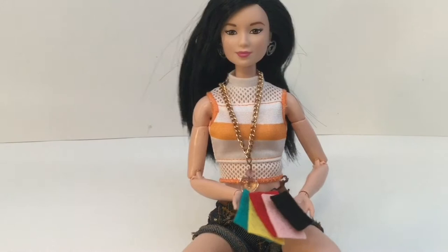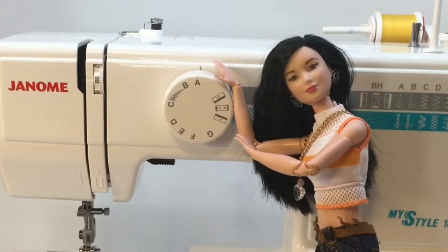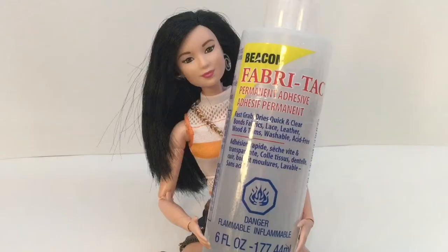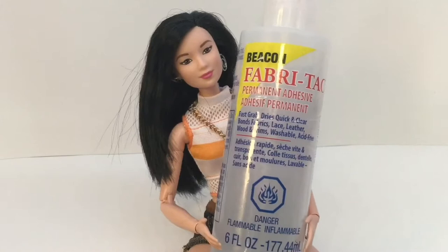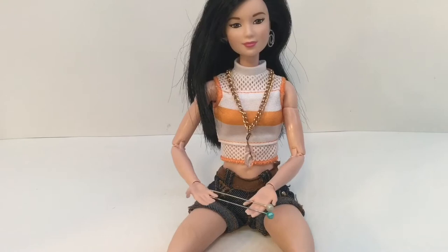Things you'll need to make these crafts are different colors of felt, pillow fluff, a needle and thread, and remember, always be careful with sharp objects. A sewing machine, or you could also use a needle and thread, fabric glue, a marker that works good on fabric, fabric scissors, and some pins.